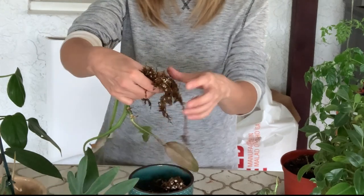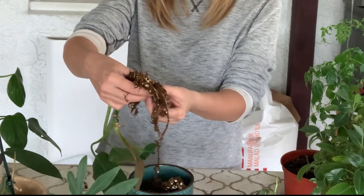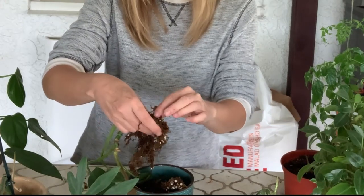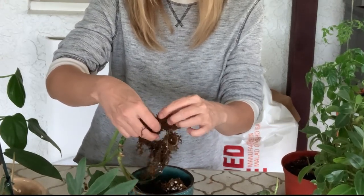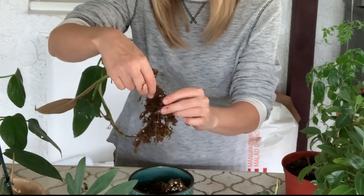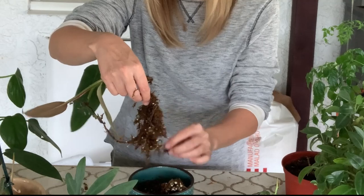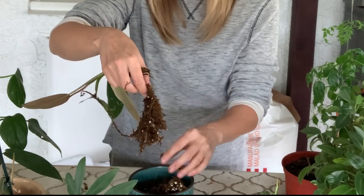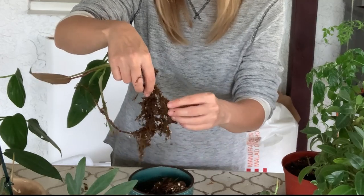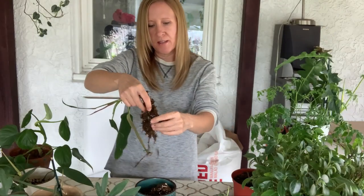I'm just gonna put it into the pot with the sphagnum moss on the roots — it'll be okay. That'll help retain the moisture because I put a lot of perlite and clay balls in my soil mixtures to keep it airy. I think that's all I'm gonna do.